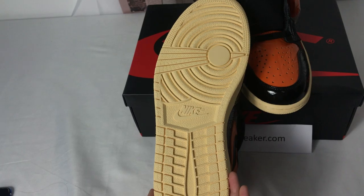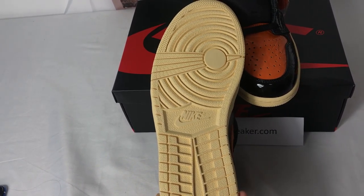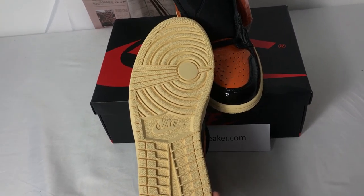Moving on to the bottom. You can see the bottom is maybe yellow or orange.